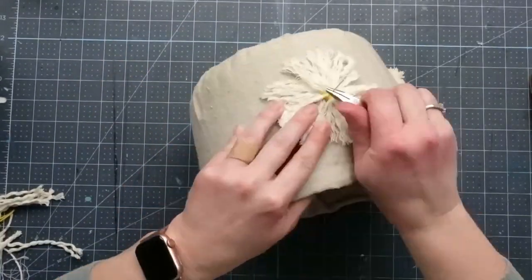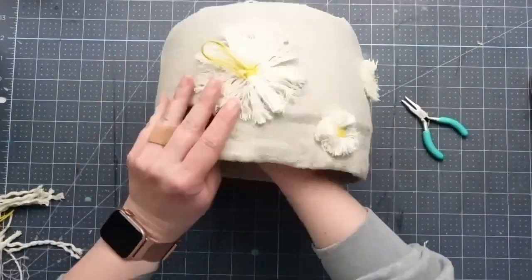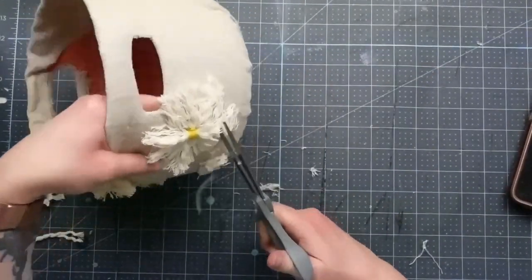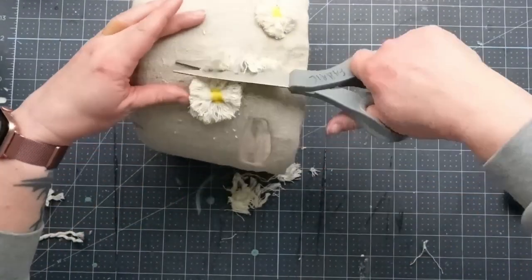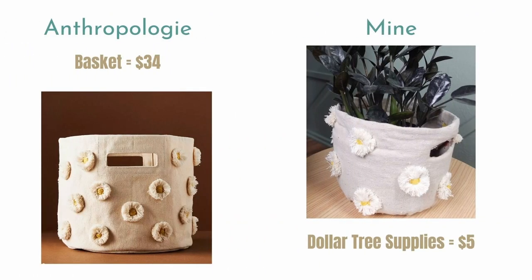Once the middle was as big as I wanted, I finished it off with a vertical line of thread on both sides, and then tie off the thread inside the basket and cut it off. Next, I cut off all of the excess macrame and shaped the flower. I repeated this several times around the basket, but I won't bore you with all of that. So let's take a look at the numbers. The Anthropologie version cost $34. I had all of these materials on hand, but you could find everything you needed at the Dollar Tree for just $5.